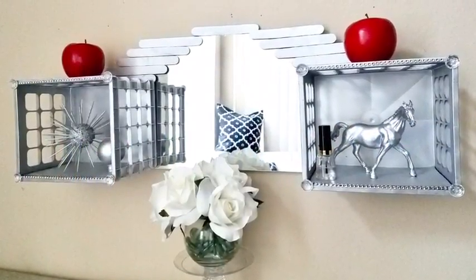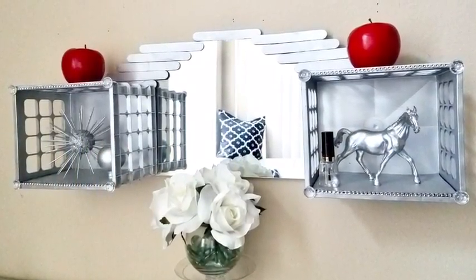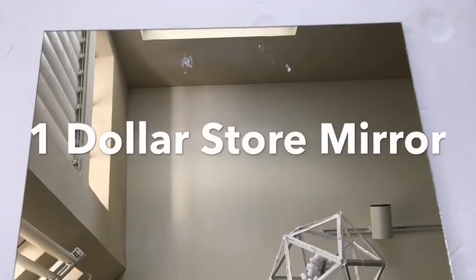Hey guys, today I want to show you how I made this hanging mini storage with a mirror. And these are the items we'll be needing.